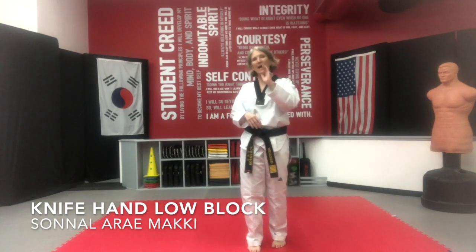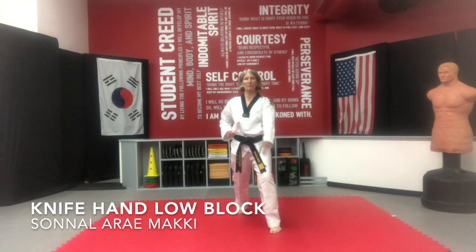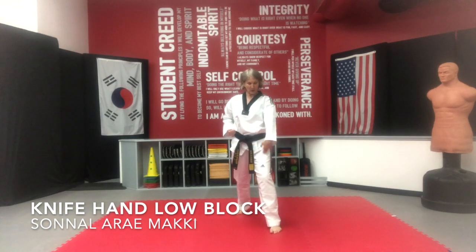So we're going to get a chance to practice it as a Paljong technique today. Single knife hand low block — it's the last line of Paljong. You're going to shoot through and come through here. This is the one we're going to practice.